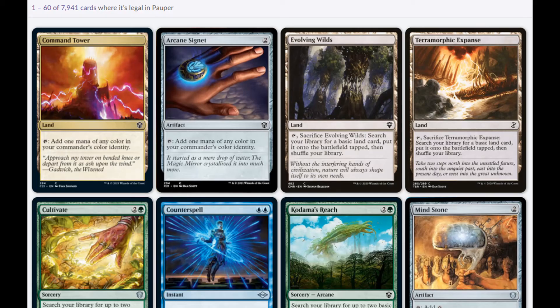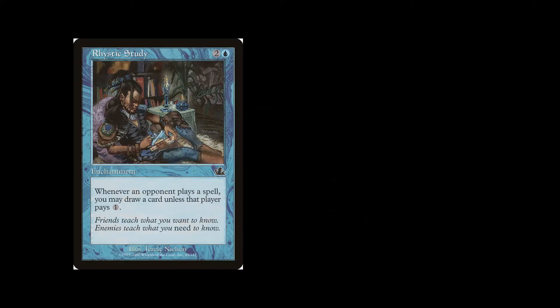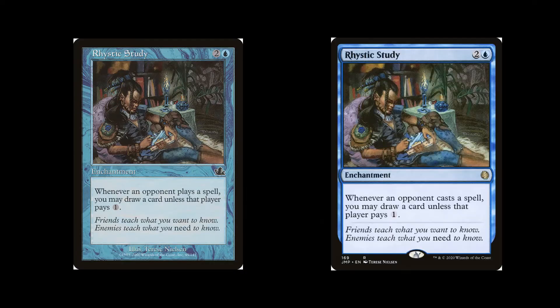The only legal cards are the ones ever printed as common, so you have about 8,000 cards to choose from. Some commons are now not common — Rhystic Study was first printed as a common but is now classified as a rare, but you can still use it because it's still legal.